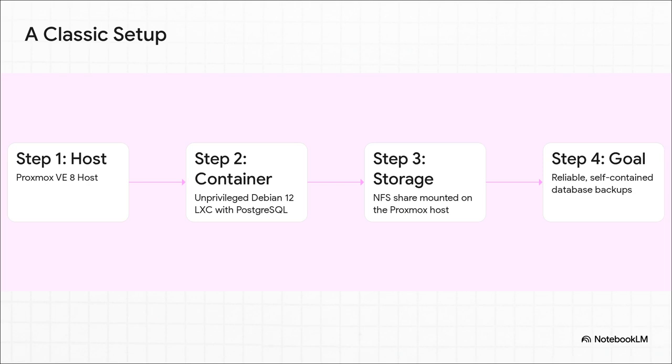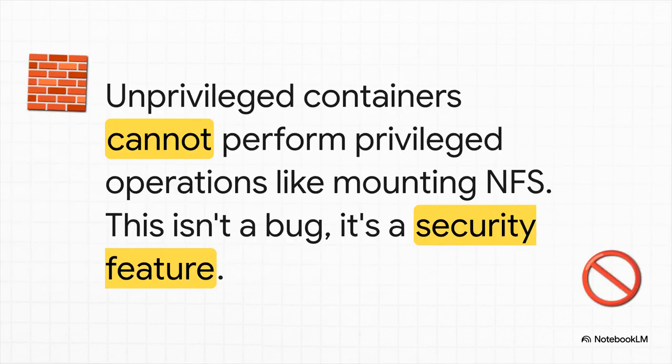Let's walk through a classic real-world example. You've got your Proxmox VE 8 host. You spin up a simple unprivileged container with Debian 12 to run your Postgres database. You've got an NFS share on your network all ready for backups, and the goal is dead simple — just get reliable backups of that database. But almost immediately you hit wall number one: you try to mount that NFS share from inside your new container, and you can't. The container's root user just doesn't have the power to do that on the host system. And this isn't a bug — if you look it up on the Proxmox wiki, they'll tell you this is working exactly as designed. It's a security feature.